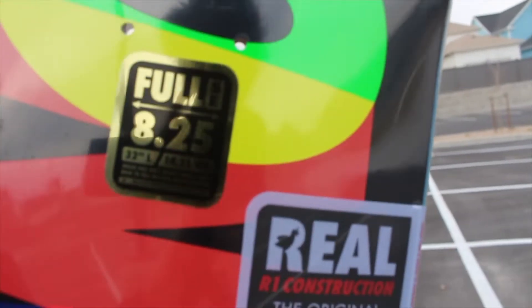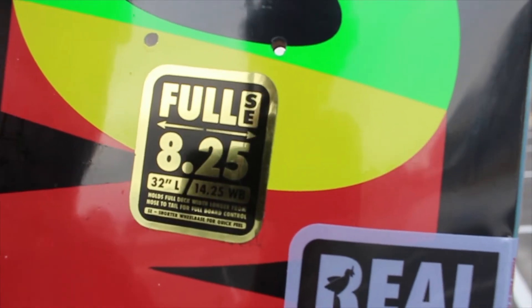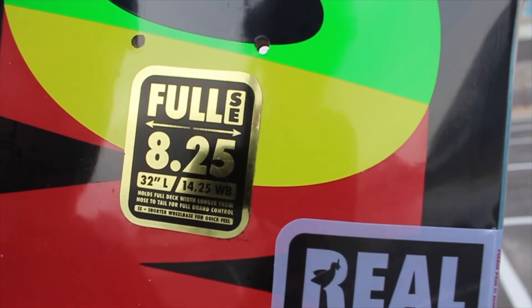So the whole topic of this video is giving my honest opinion on the Real Full SE, which is this sticker right here. You can probably read it, but it says: 'Holds full deck width from nose to tail for full board control.' We're gonna get more into the board shape later, but let's go ahead and put this grip tape on.